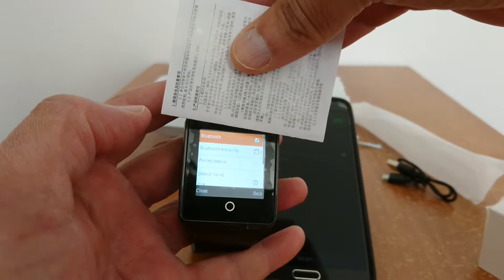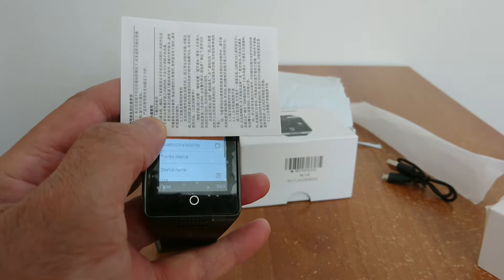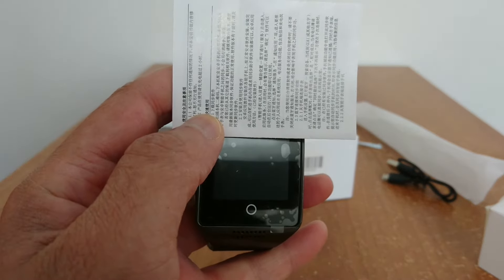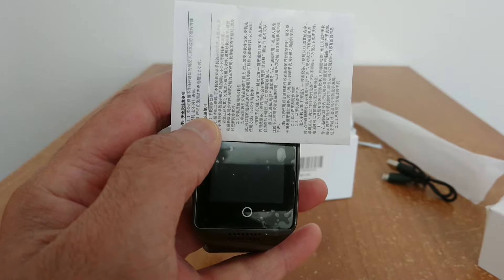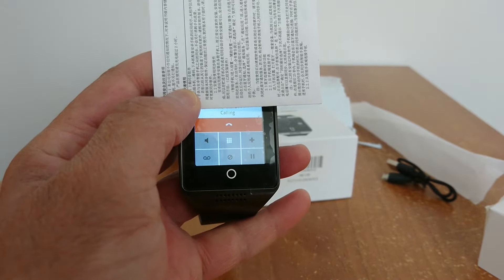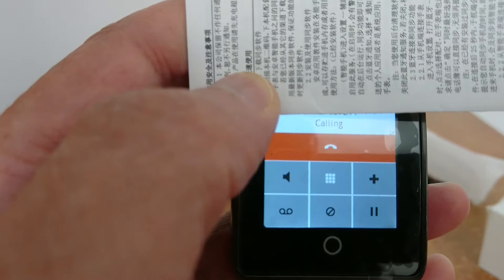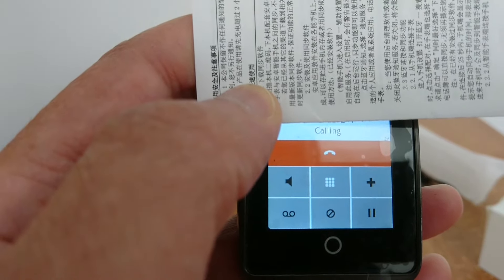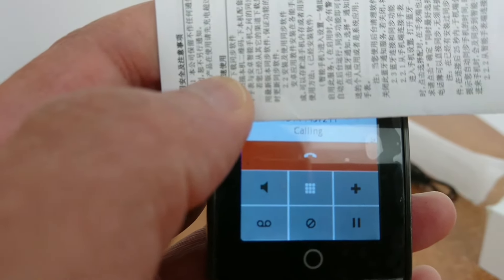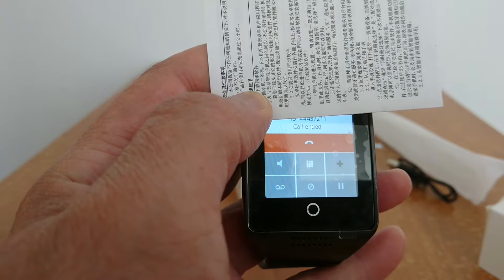Let's test it by making a call. I'm hiding the number for privacy. If your calls are working, then your smartwatch is paired with no problem. As you can see it's calling — I have a second phone in the other room and it's ringing right now. You can hang up from your phone or from your watch — I'll hang up from the watch.